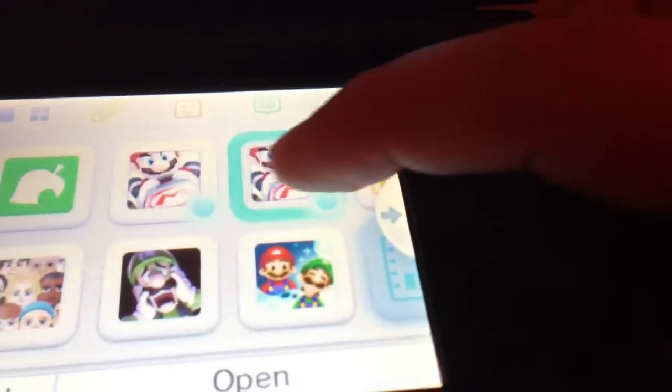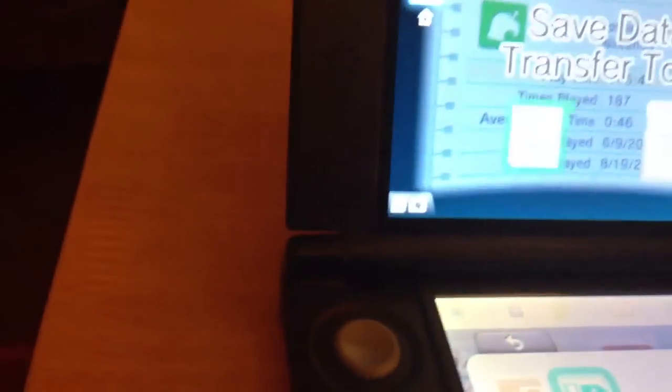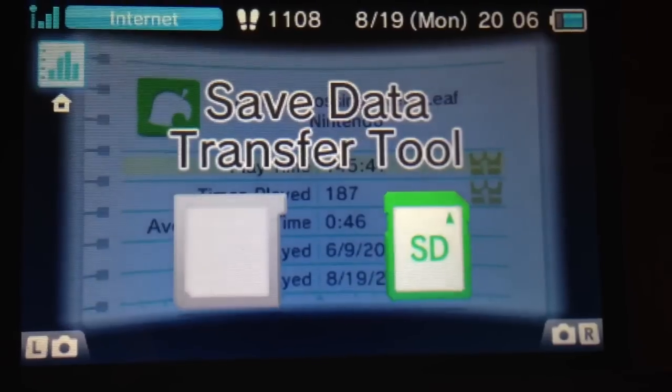The first step is to download the app, which I've done already. So I've got both versions and there is a save transfer feature. Just search in the eShop for the save data transfer tool.